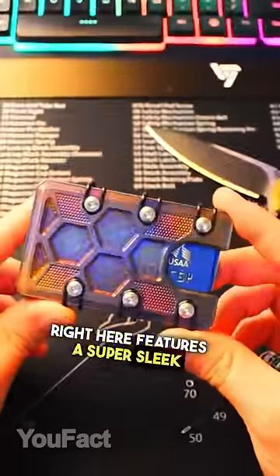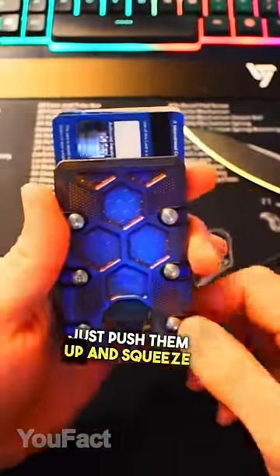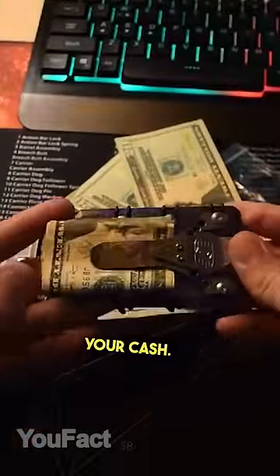This wallet features a super sleek high-grade titanium body. It holds up to 20 cards — just push them up and squeeze the bottom so the cards fan out a bit. And in addition, there's a built-in money clip for your cash.